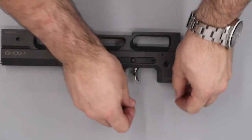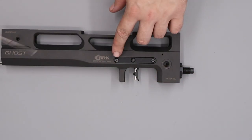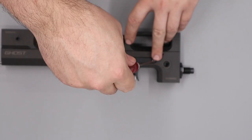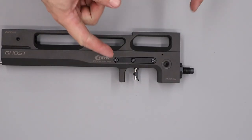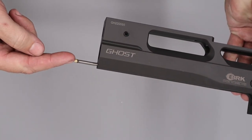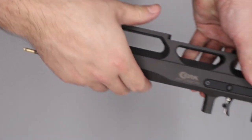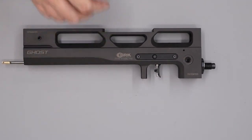With that done we can install the two securing screws and get those done up using a 2mm allen key. The last thing to do is check that the trigger is functioning — if we pull the trigger we should see the brass piece at the back start to move. Ours is working, so we can move on to the next step.